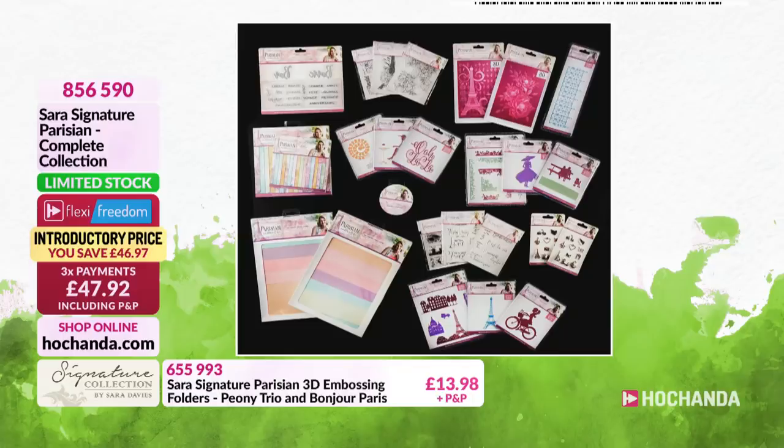Of course if you're a Freedom member, you've got that extra saving again, and no postage and packaging either. So if you're not already a member, it's worth taking advantage of that now. Item number 856590. We are very, very, very limited on this - please, if you've got this in your basket, do check it out. We don't want you to lose it, because it is very limited.